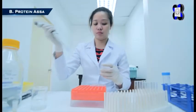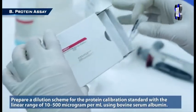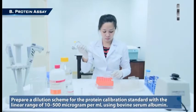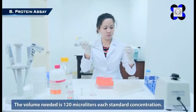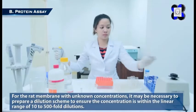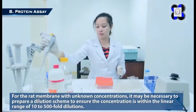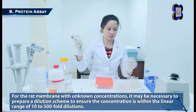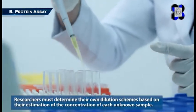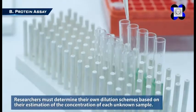The protein assay follows the procedure in triplicates that will be shown. Step 1: Prepare a dilution scheme for the protein calibration standard with a linear range of 10 to 500 micrograms per milliliter using bovine serum albumin. The volume needed is 120 microliters for each standard concentration. For the rat membrane with unknown concentrations, it may be necessary to prepare a dilution scheme to ensure the concentration is within the linear range. Researchers must determine their own dilution schemes based on their estimation of the concentration of each unknown sample. The volume needed is 120 microliters per unknown sample.